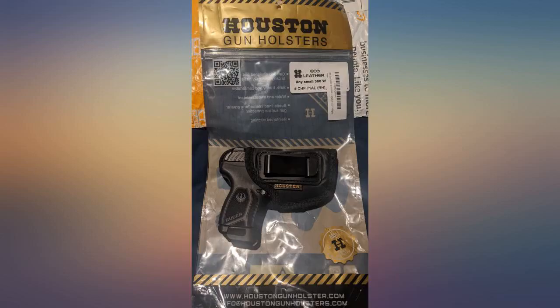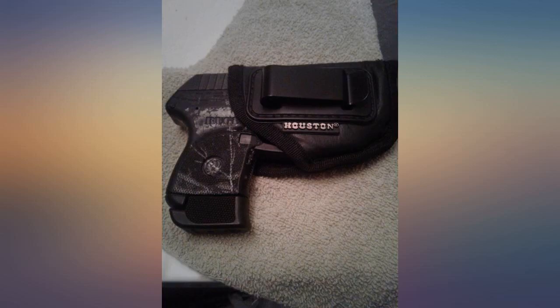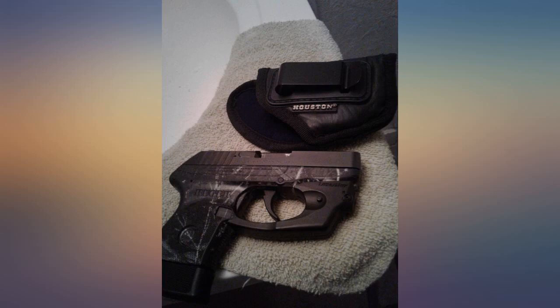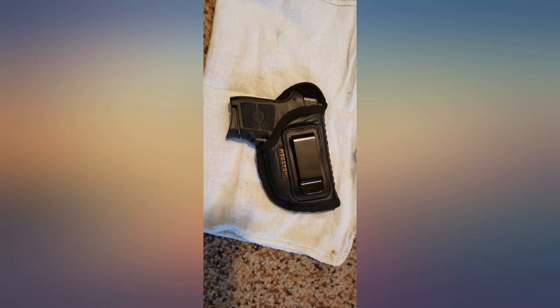Fits perfect with my LCP with Laser Maxx. Bought this for the Ruger LCP Max 380 — fits perfect for it. My firearm came with a pocket holster but I wanted something so I could fixate it on my person. It's sleek but holds well when I draw my weapon. Still small enough to put in my pocket when wearing sweats.